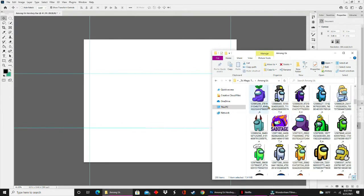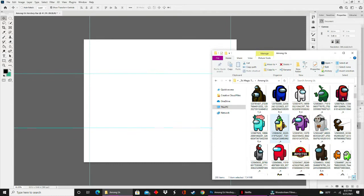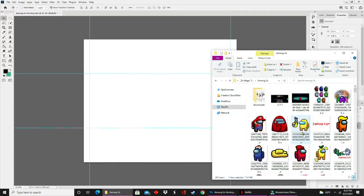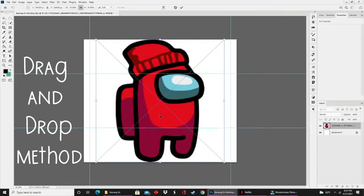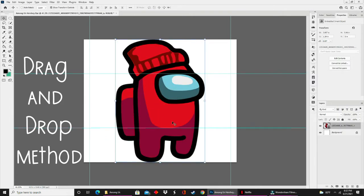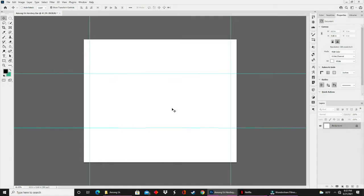Majority of the time, this folder will be off screen because I have a second monitor — it's easier for me when I work. So I do what's called the drag and drop method. I literally take an image from my folder and drop it directly into the file that I am working on. So whenever you see an image pop up, it is the drag and drop method.